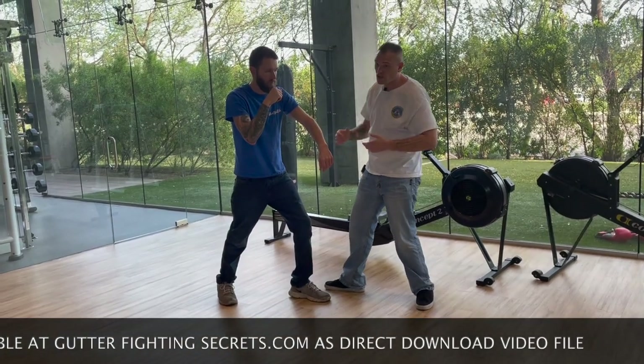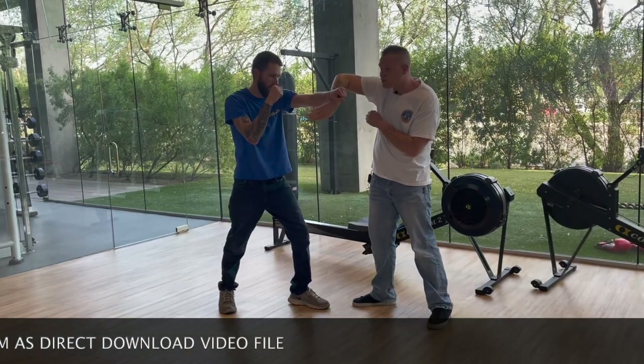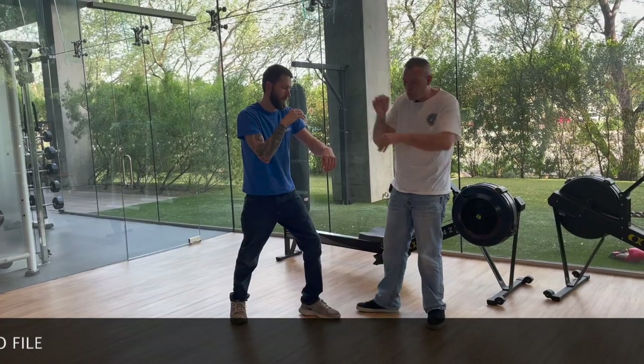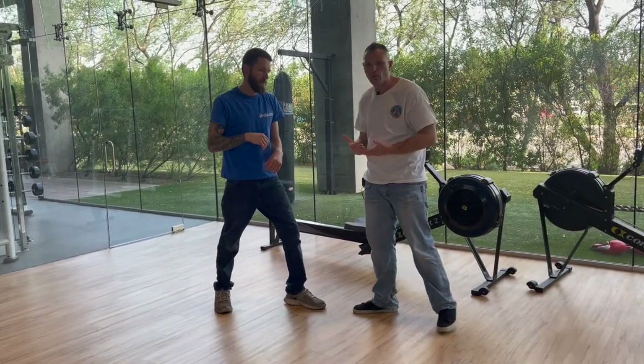What makes JKD different is these slightly flashy techniques. Bruce Lee was a very flashy guy. When we come here and go over the top, it does two things: number one, it looks super cool; and number two, it actually distracts them. When we come here — I just got hit in the face twice — so it's very important that we understand why we're doing these things.